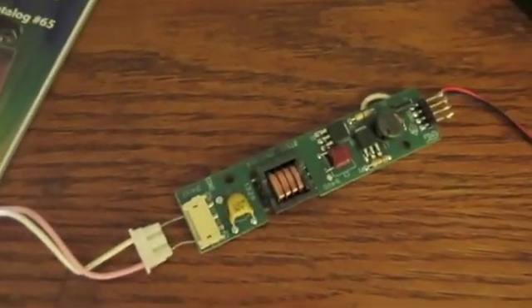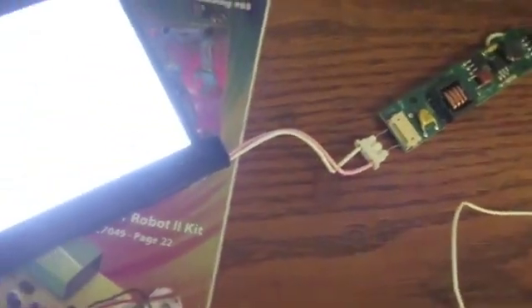This driver even works in this large backlit panel as well. Just for scale, we can get a little light on the scene here so you guys can see — it's a pretty big panel.